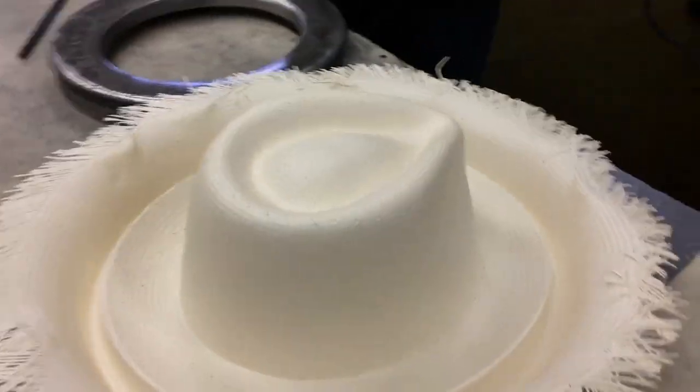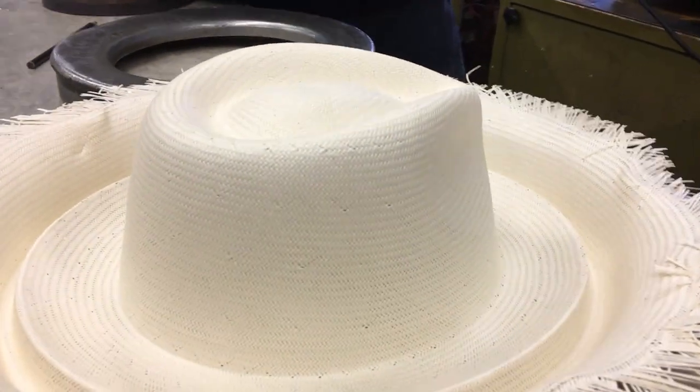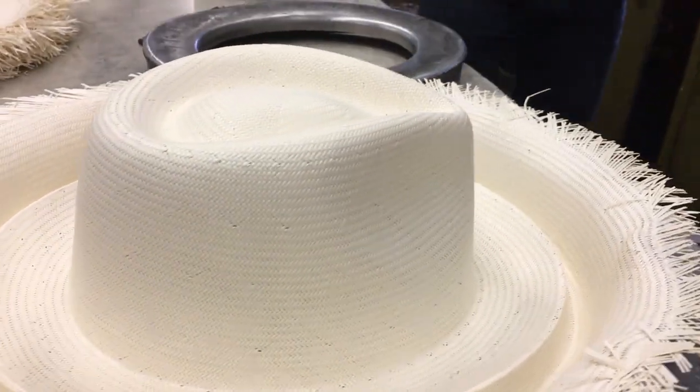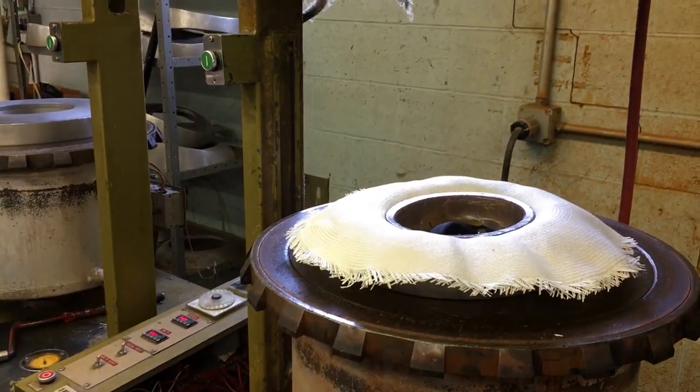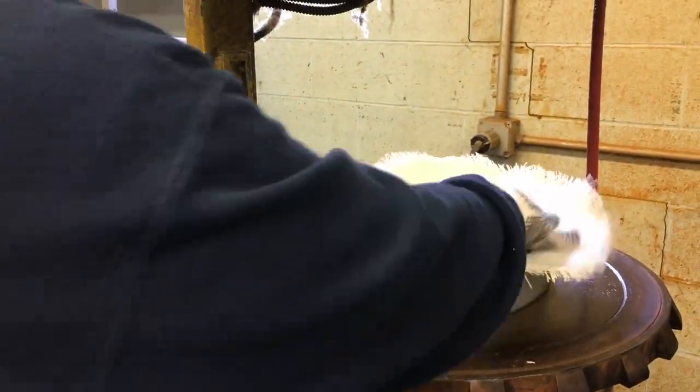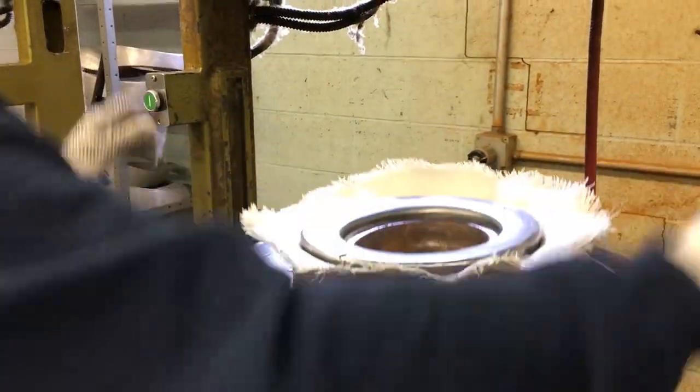And then this is what you get. This type of body is about 25 to 30 seconds. You get a nice line. Beautiful work, Mike. Thank you so much. All right, we're ready for the next stage.